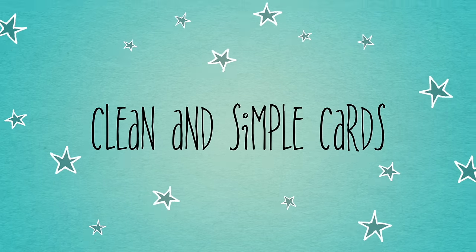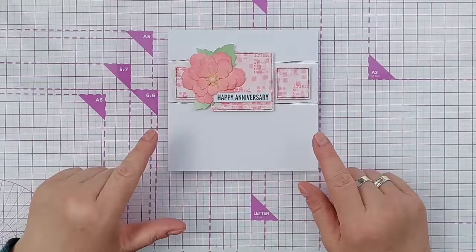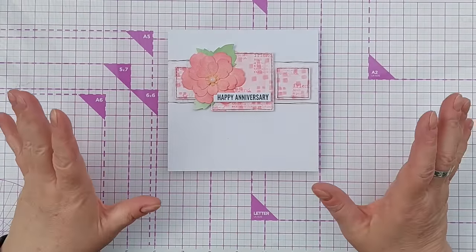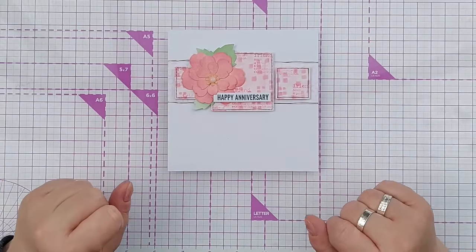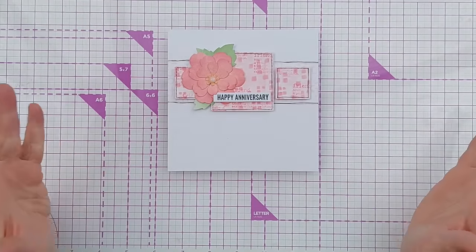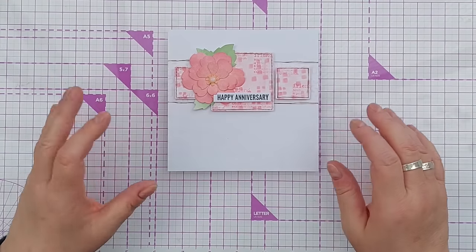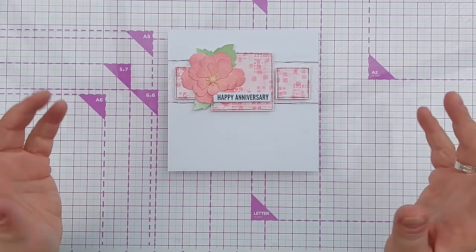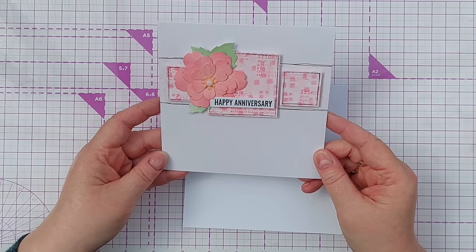Hello crafty friends, welcome to today's video! This morning I had some fun making this card and I really enjoyed it, so I thought I would recreate it for you and maybe throw in a few alterations to give you some other ideas. It is an anniversary card, but that's just because the sentiment fitted with this design - obviously you can make it for any occasion at all.